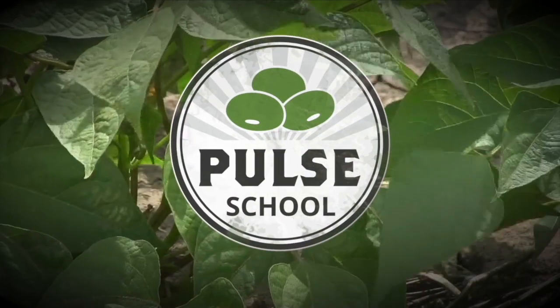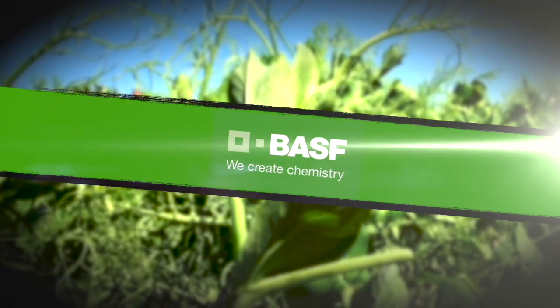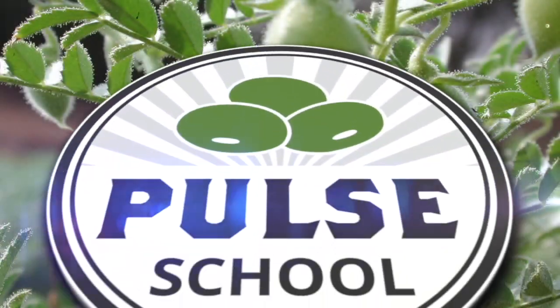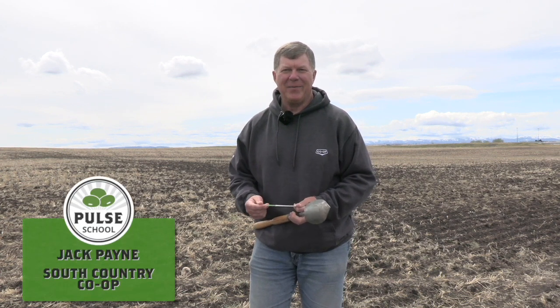The Pulse School on RealAgriculture.com is brought to you by BASF. Cara Eustraus here with RealAgriculture.com. I'm back with another Pulse School episode, and I have with me Jack Payne with South Country Co-op. How's it going today?